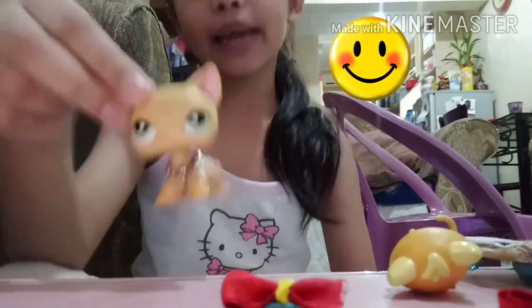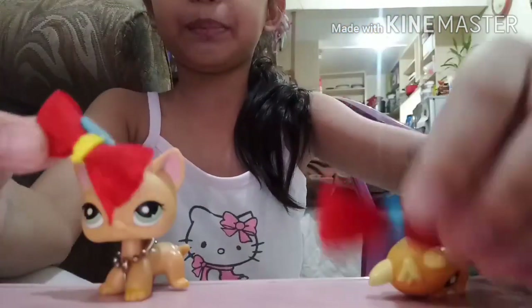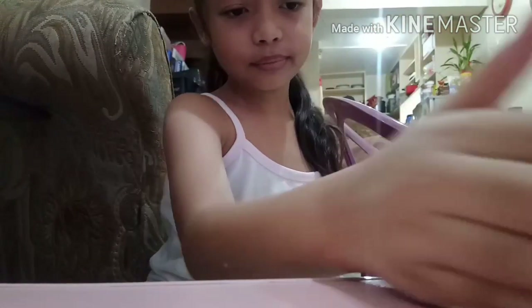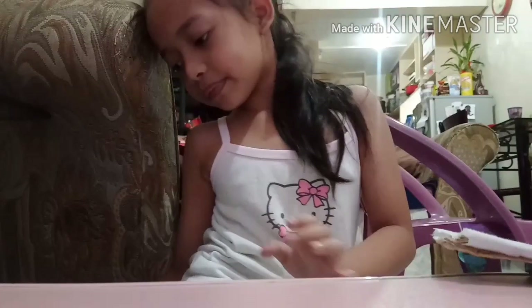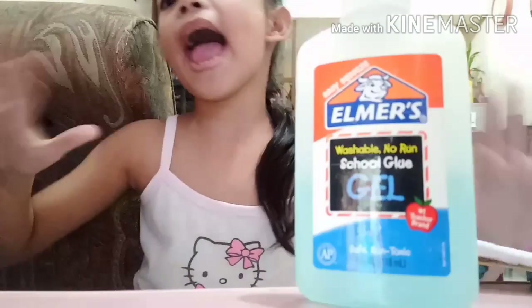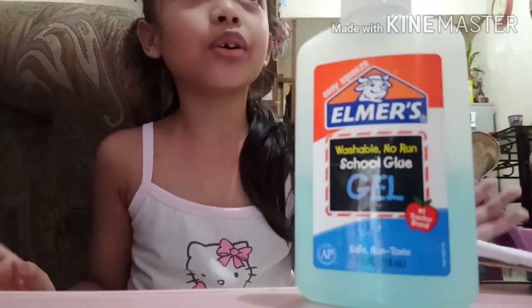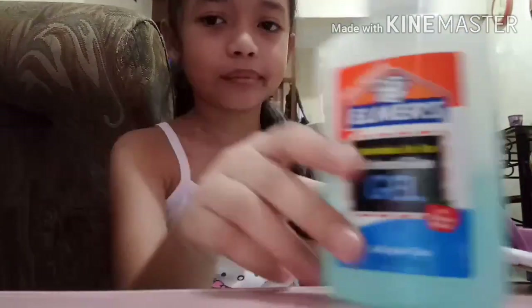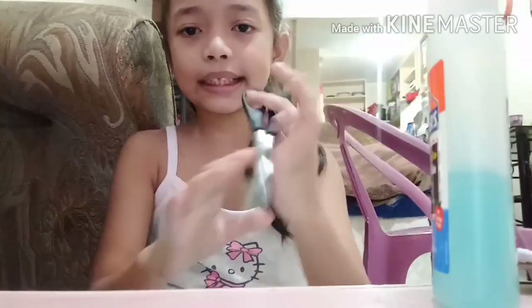Hey guys, welcome back to my channel! Today we'll be doing a DIY — these little cute bows. I love these bows, they're so cute. You'll need some glue — you can use any glue: hot glue, colored glue, glitter glue — just put a little bit. Some scissors, and ribbon or something like that.